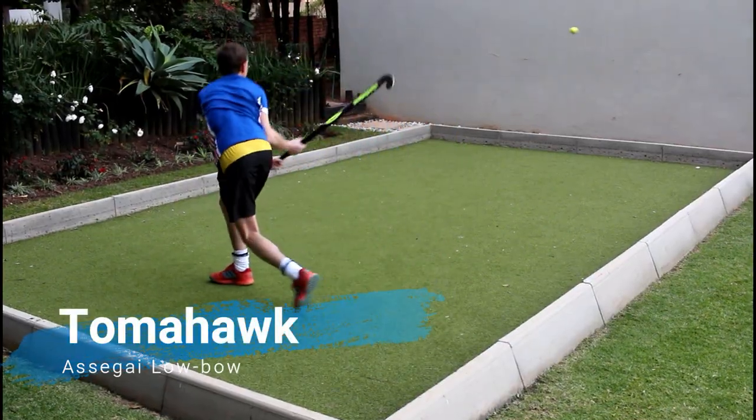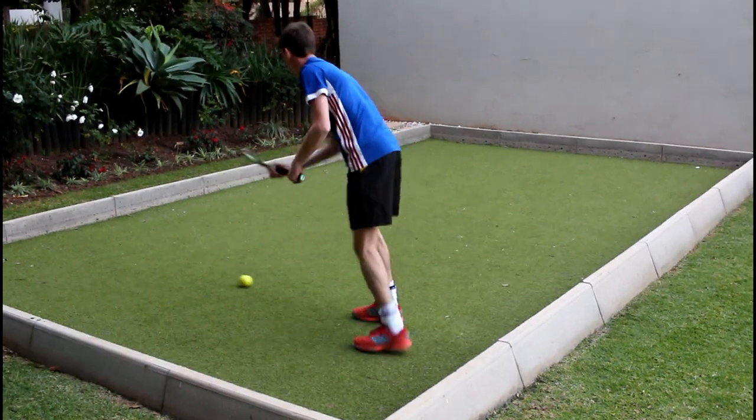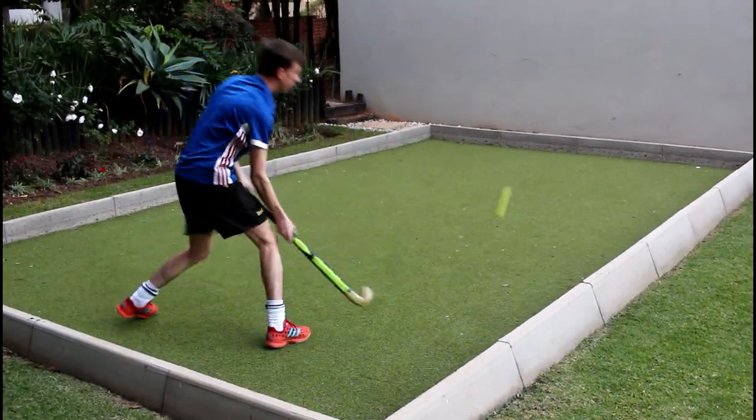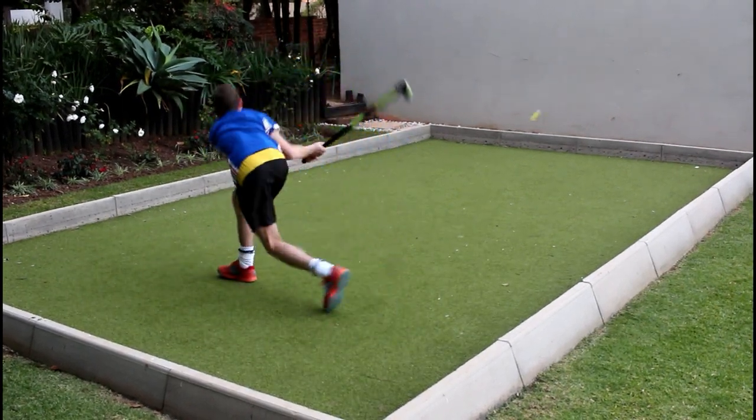The tomahawk or backhand shot with the low bow Asagai is rather enjoyable as you can easily get a clean, powerful, and accurate hit thanks to the backhand blade reinforcement technology of the stick.